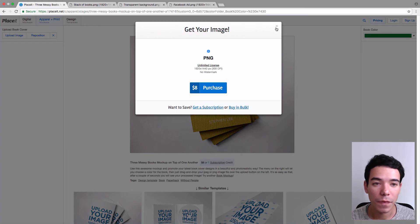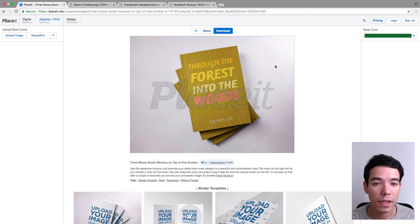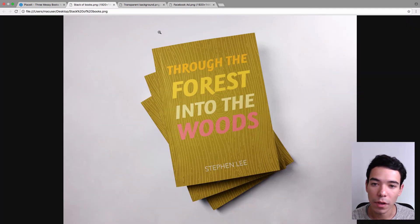So that's how easy it is to make a mockup. Now I'm going to show you what it actually looks like once you download it — it doesn't have the watermark. It's the same finished mockup, and as you can see it's got a really nice high resolution image. You can use it for whatever you like — for promoting your book on social media, on your website, whatever you like. It looks really good.